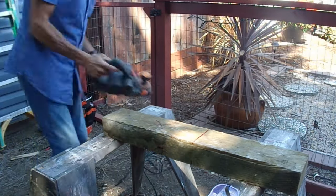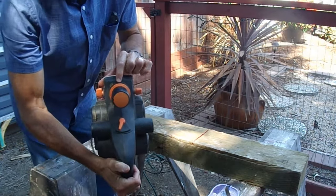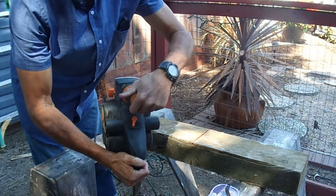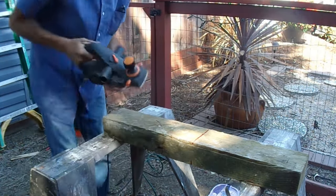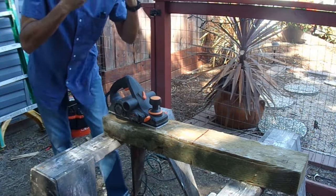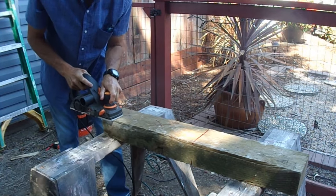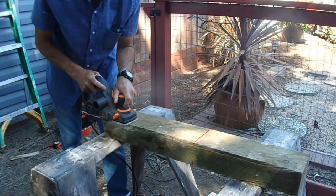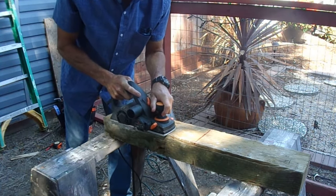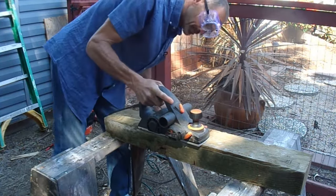Start the electric planer at about one thirty-second of an inch and start shaving, then see how it goes — just keep shaving and twisting the post until you get it to the size you want. Take your time, make sure you wear safety glasses; it produces a lot of sawdust. You can go parallel to the post as well as perpendicular.